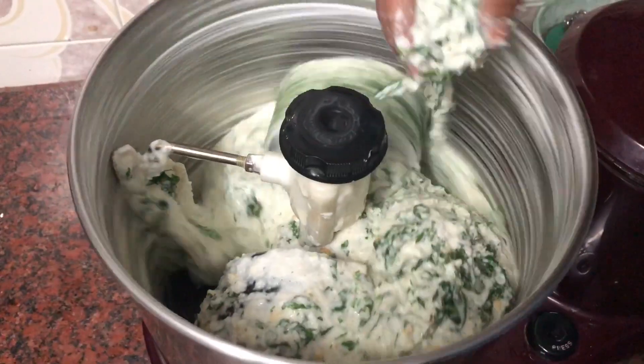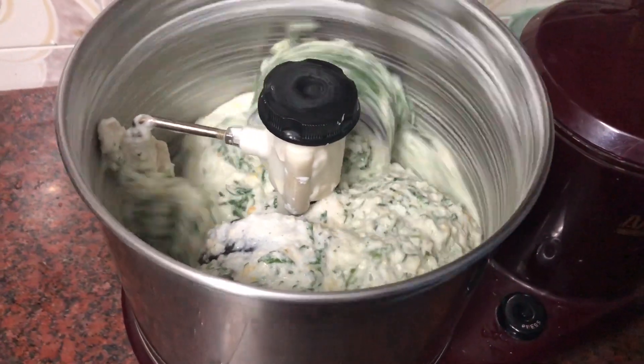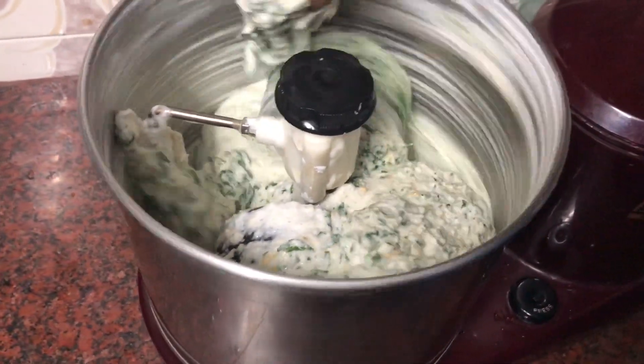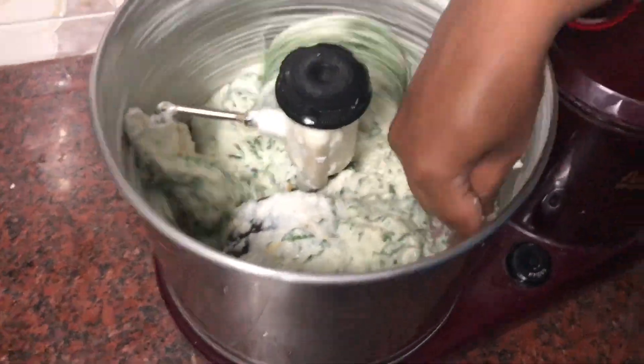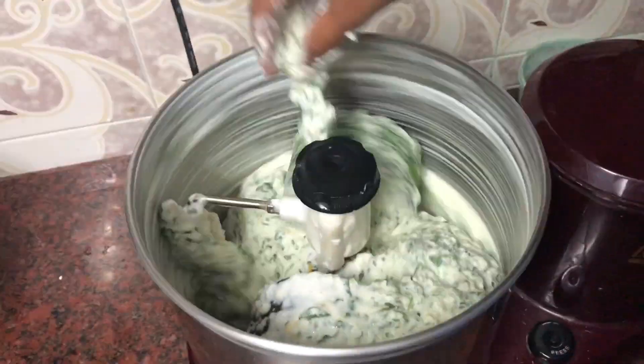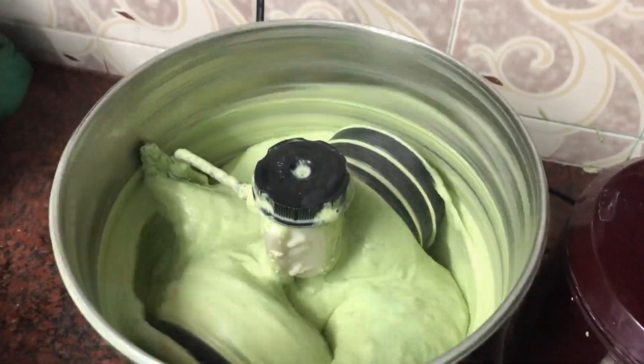I will add the rice and add the rice. The rice is made in the middle. We will add the rice for 4 days. We will add the rice.